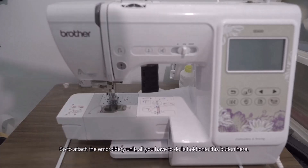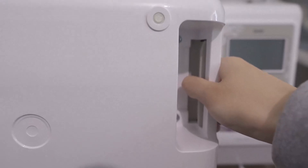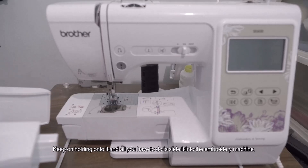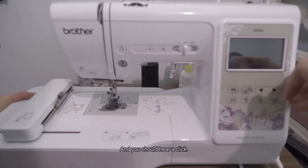To attach the embroidery unit, all you have to do is hold on to this button here. Keep holding it and slide it into the embroidery machine. You should hear a click.